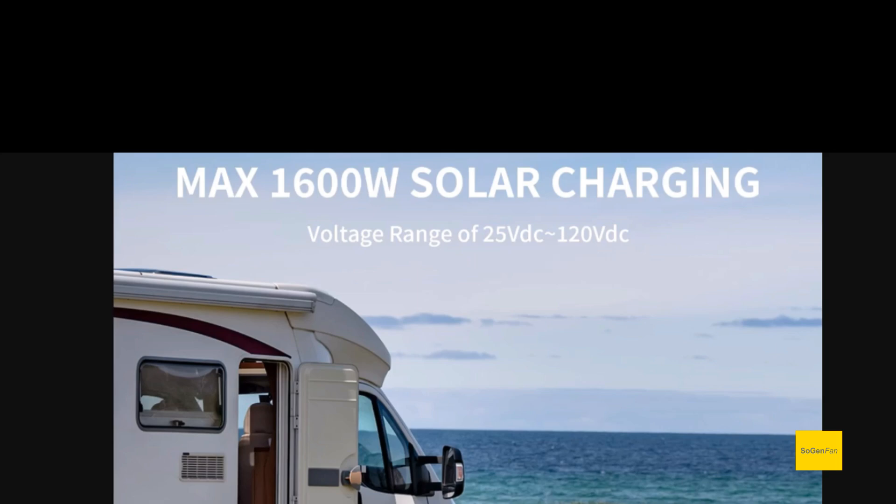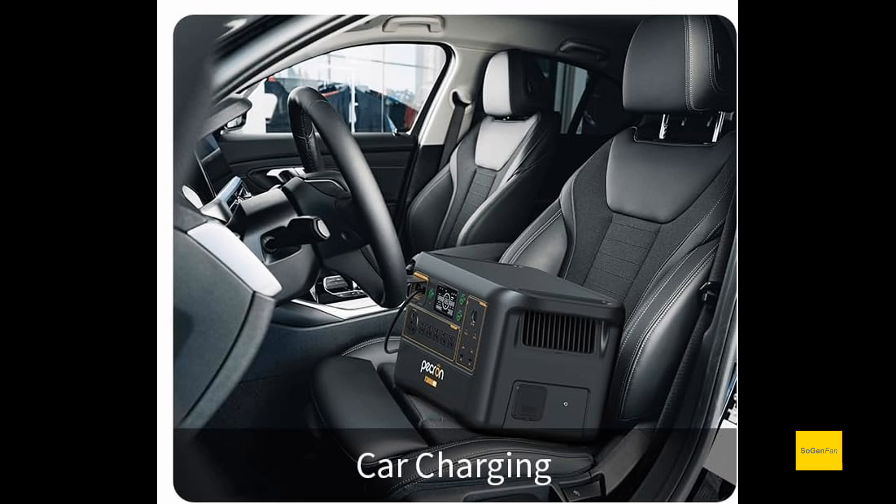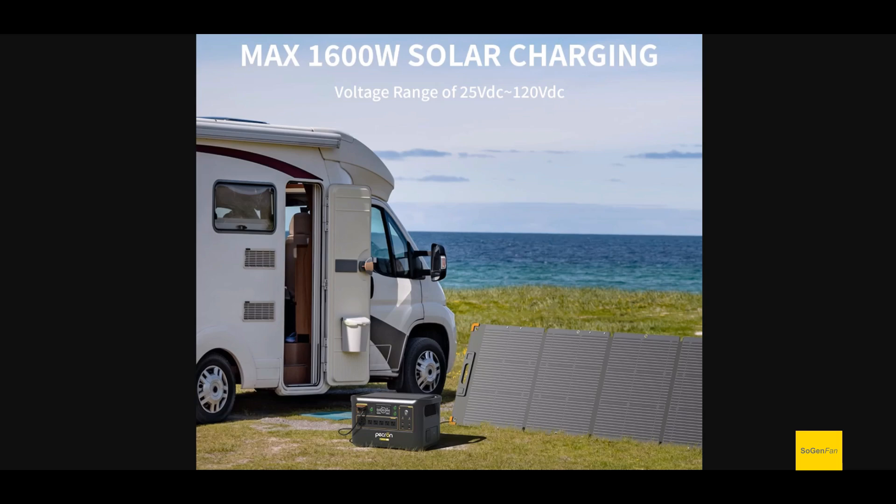As mentioned, it's only got that one XT60 input — decent voltage range, but it's a downgrade. The 3600 could do 150 volts; this one is 25 to 120. The low end of 25 volts is interesting because there's only one input and they say it's capable of charging from the car, which is a bit confusing. Maybe they mean in order to get maximum amps you need to be at least 25 volts. Still, 1600 watts max input is a good spec for a three kilowatt hour battery.